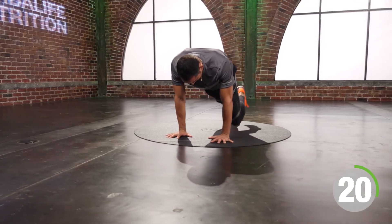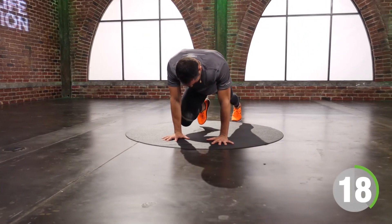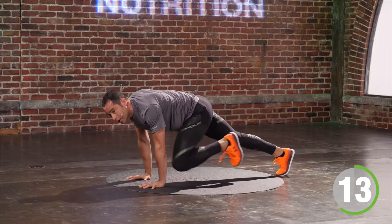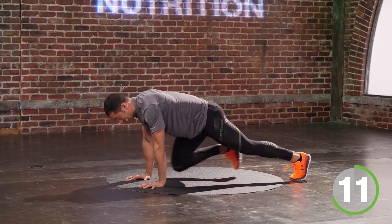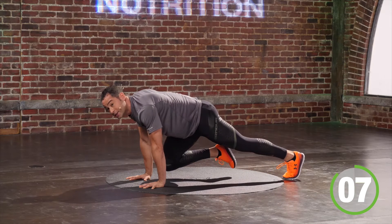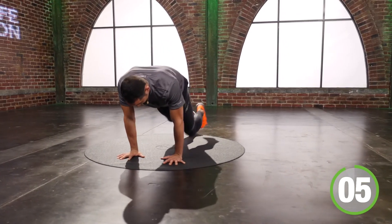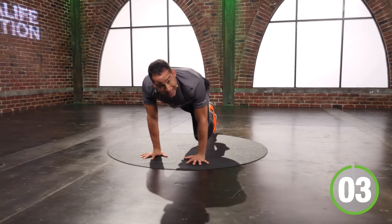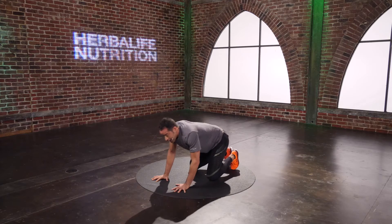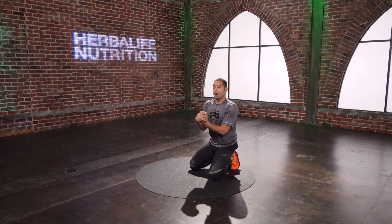I turn it around and I get ready for a mountain climber. I stop on every third. Big hands on the floor, feet preferably off the mat. You ready to move? One, two — I freeze. One, two — I freeze. Until I say, you know what, I can pick this freeze up. One, two, freeze. One, two, freeze. You don't like it? You slow it down. There should be a little bit of sweat dripping off your face right now.